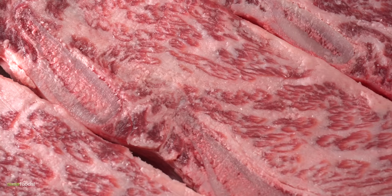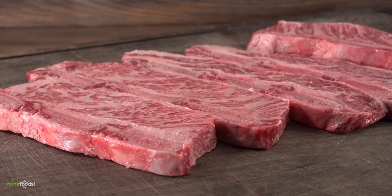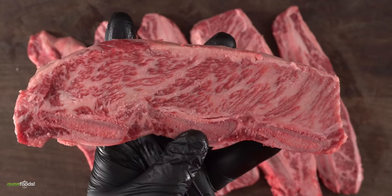And this is today's star. It is a short rib with a marbling score of 8-9. I've made short ribs on this channel before but not like this. You see how they're cut nice and thin? These were done this way to be grilled, and if you take a closer look you can really appreciate the marbling of this cut.